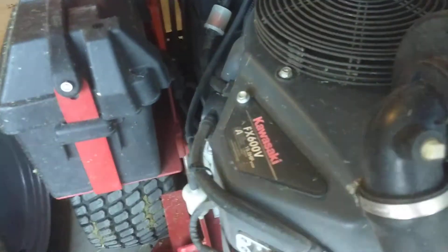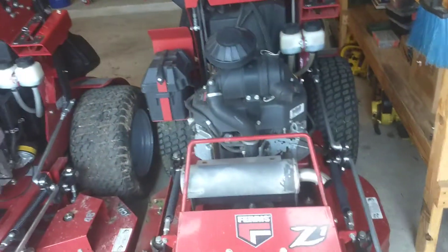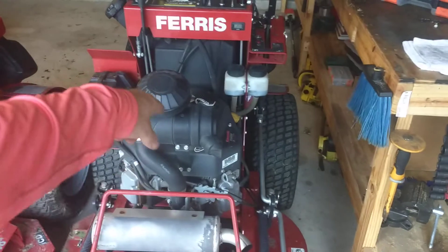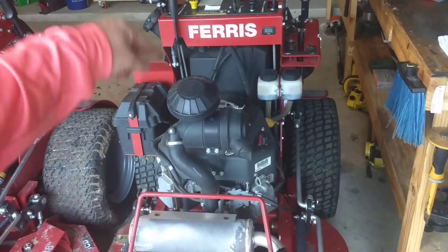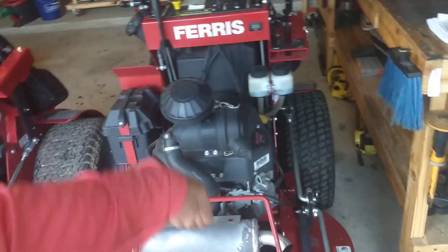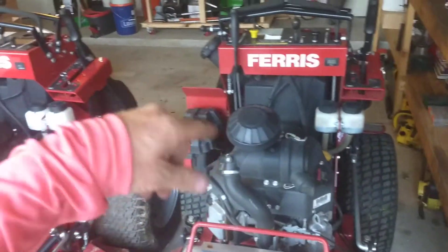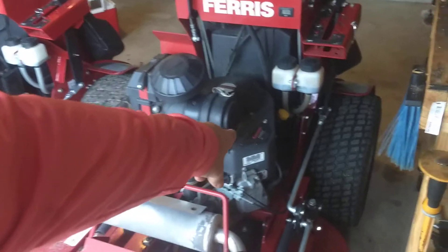Another Z1 with the Kawasaki FX600 — 19 horsepower gross, and that's at the blades. Some manufacturers will tell you 20 horsepower, but that's before the energy is transferred down to the blades for cutting, so it ends up being 18 or 17 or whatever. So don't be fooled by that. Kawasaki don't play around.